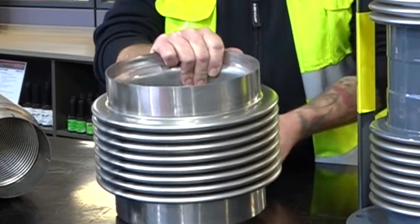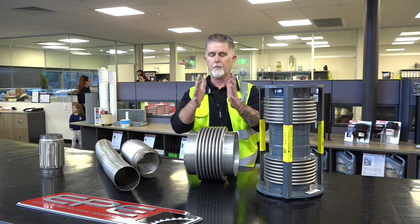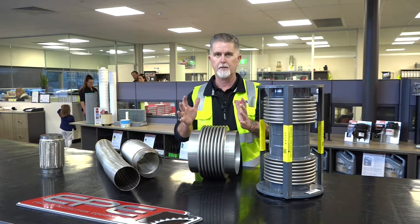These bellows joints allow for parallel axial deflection — that is, in and out — with thermal growth of the diesel exhaust system.